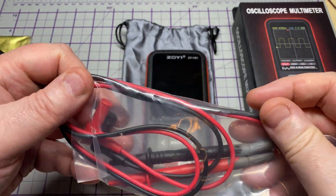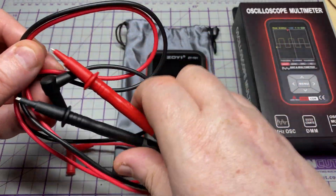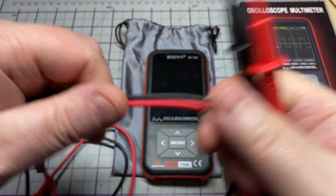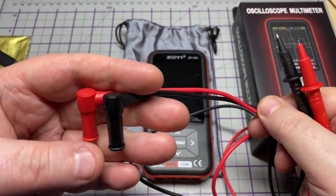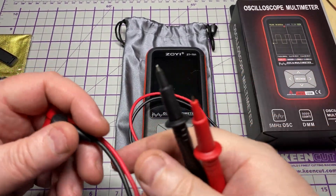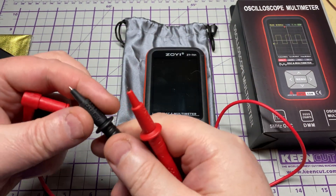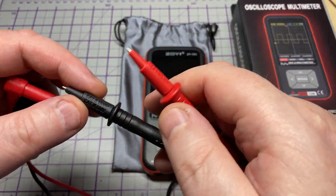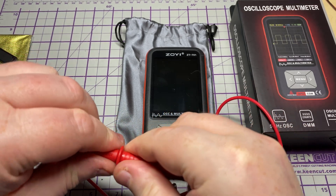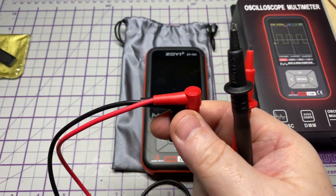Looking at the meter leads — with this being a budget meter I don't expect silicone ones, but they feel silicone-y and plastic-y. They are quite long, long enough for connecting to the meter and doing your tests. There are CAT ratings on them and you can pull the tips off for a bigger probe.